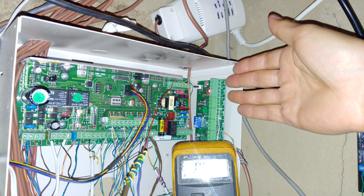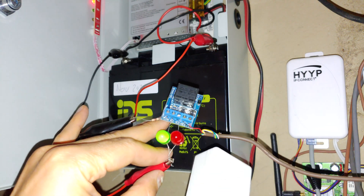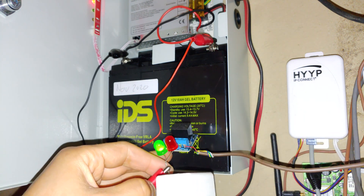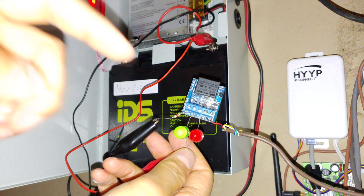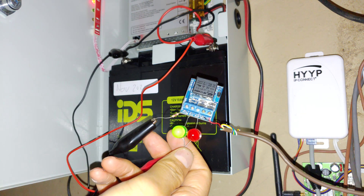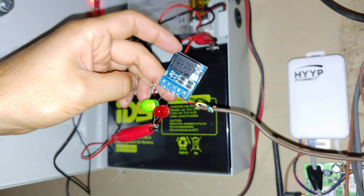You can do the same for the programmable outputs on your expander board, which most people will do. You might want to use a little box to store your relay board because you don't want it exposed - if you put it down near other electronics it can short out the wiring at the back. In a practical sense you would have your relay board and status LEDs at the entrance of your property or wherever you want to place them. I hope that was helpful, thanks for watching.